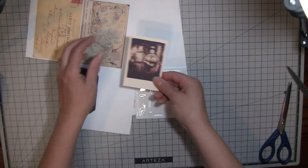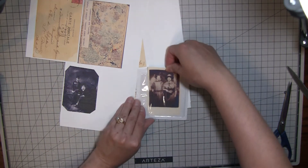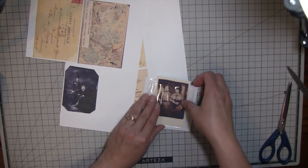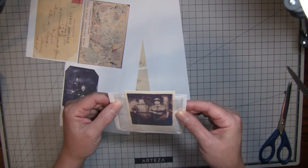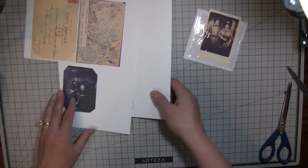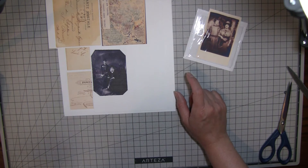If you made some type of card, you could slide it in here — even though this is plastic, it gives you a neat see-through pocket for your page. So I think we'll be doing one of those. I'm going to let that dry and I'll come back and show it to you once it's dry.